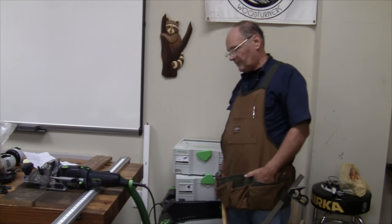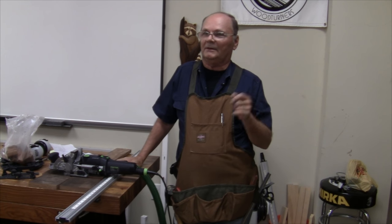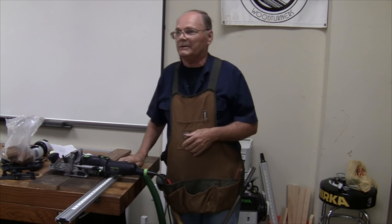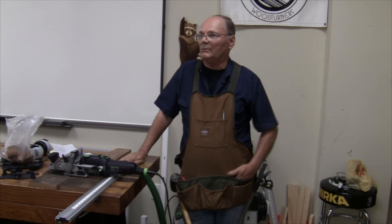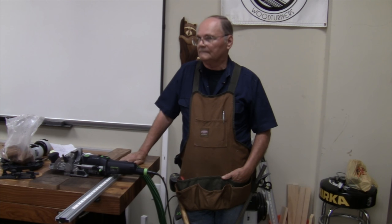They also have this same vacuum system for sheetrock work — they have a sander on a pole that hooks up to it, and you can actually sand in a house without all that ventilation and cleanup. They've got some commercial tools out there also. One final comment: if you're doing traditional mortise and tenons, you'll always cut your mortise first and then fit your tenon. Very good. Thank you, everybody.